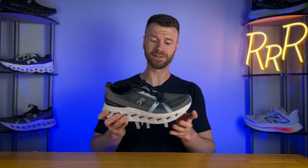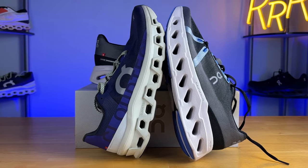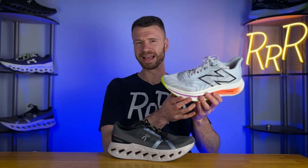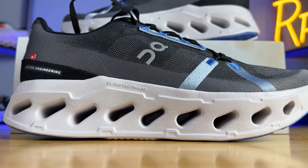What I do appreciate about the Cloud Eclipse is its very aggressive rocker geometry that pairs with the speed board plate. This shoe is incredibly stiff and does not want to twist — I basically consider this a plated daily trainer. It also has a ton of stack under the forefoot at 39 millimeters, which means it really doesn't taper off. It feels like you have a lot of cushion up there. Compared to the SC Trainer, which has a lot of cushion through the heel and midfoot but gets rather firm towards the forefoot, that is not the case here. The Cloud Eclipse feels like you've got plenty of cushion from heel to toe with a rather consistent feel.